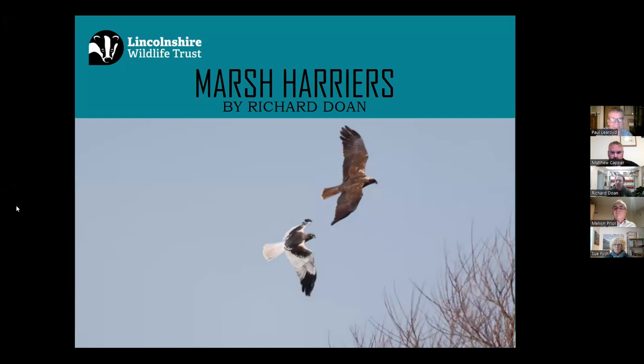Good evening everybody. My name's Richard Doan, I'm the Coast and Wash Assistant Warden for Lincolnshire Wildlife Trust, and I'm here this evening to talk to you about marsh harriers.